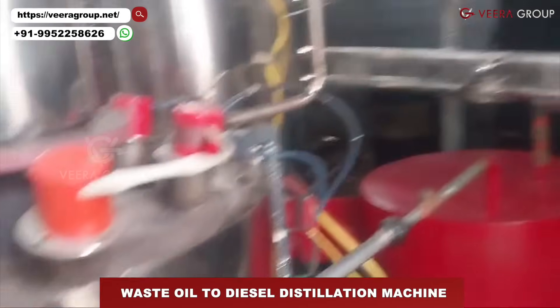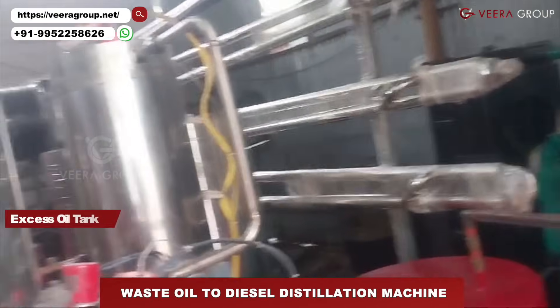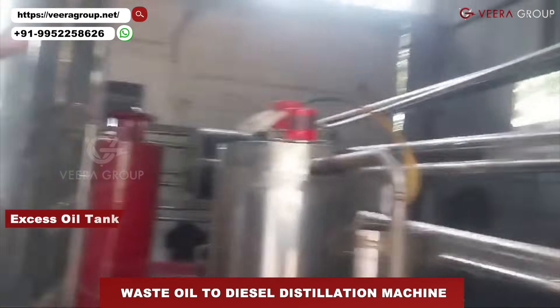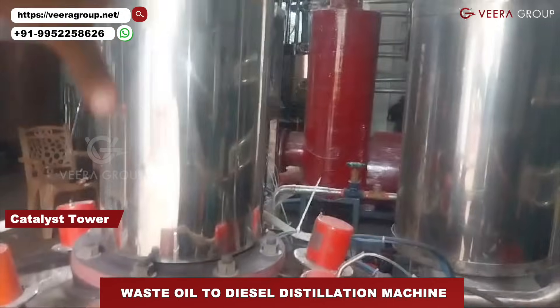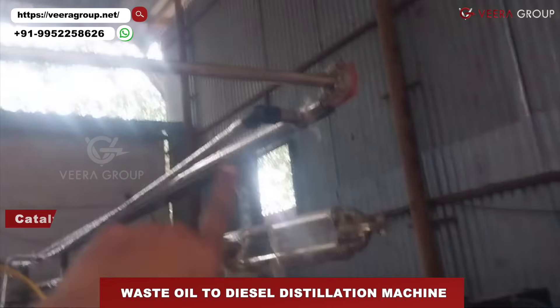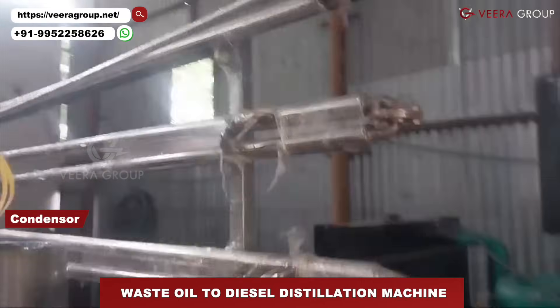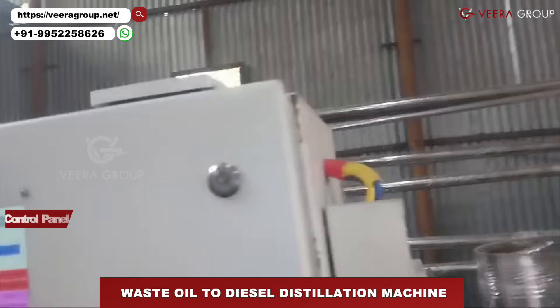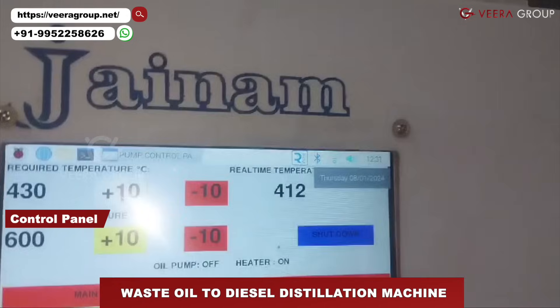This is the excess oil tank and the outlet goes here as vapor. This is the catalyst tower — the vapor passes through the catalyst and goes into the condenser, as you can see. This is the control panel and the temperature is currently at 412 degrees.